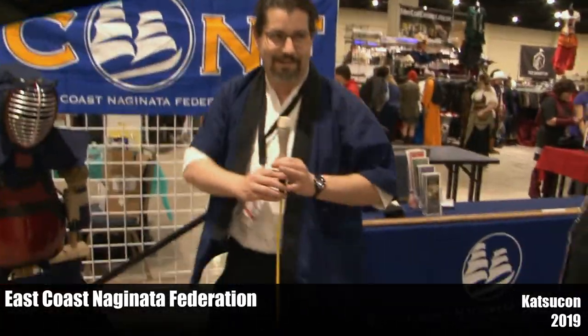It's a very versatile but very complicated weapon because of that versatility. Because we have reach, we have to be able to fight on both sides of the body — one stance, then the other — and the power hand is constantly changing. You can look us up at ecnf.net. We're always here at Katsukon; we've been here for the last three years and are looking to keep going.